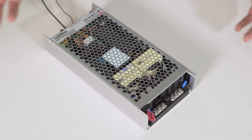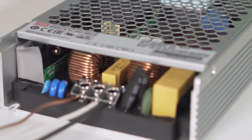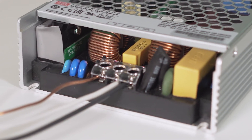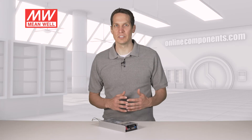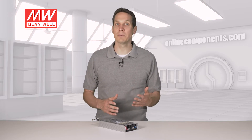These have an efficiency of up to 96% and a half-encapsulated design, while also semi-potting the components in a high-quality silicone gel. Part of what helps achieve this higher efficiency is that these have active power factor correction to compensate for sub-optimal incoming power.